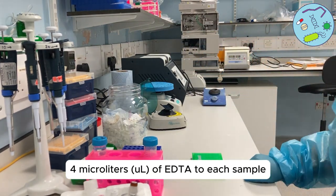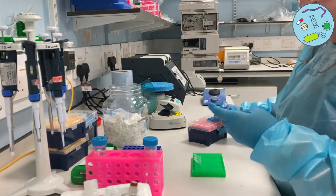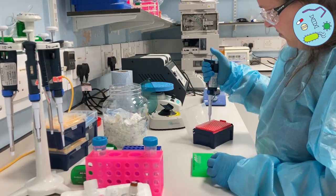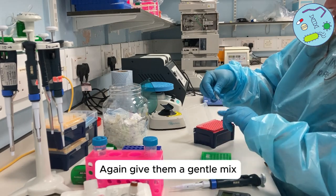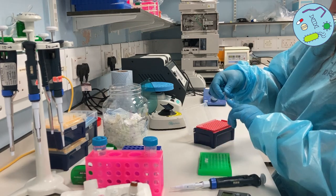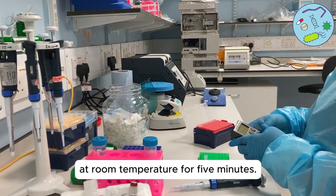The next step is to add 4 microliters of EDTA to each sample to stop the reaction. Give them a gentle mix to make sure the EDTA is spread through the sample.